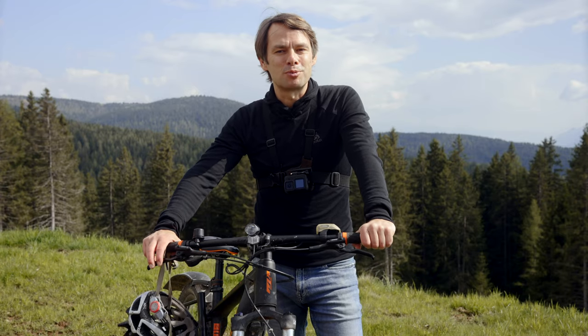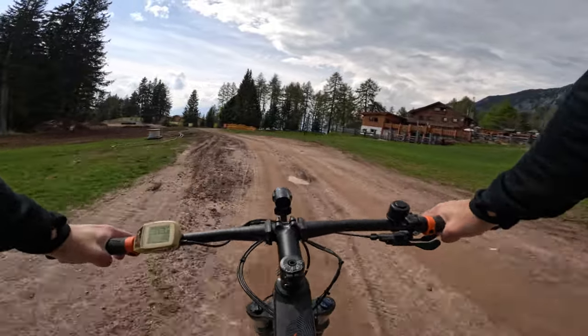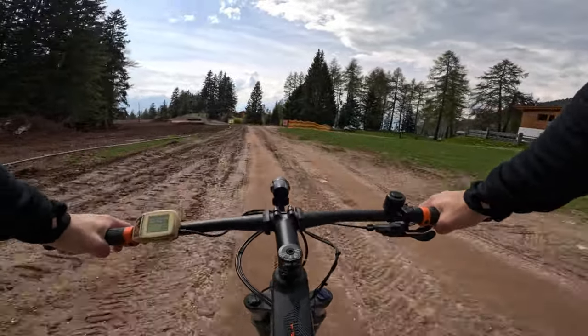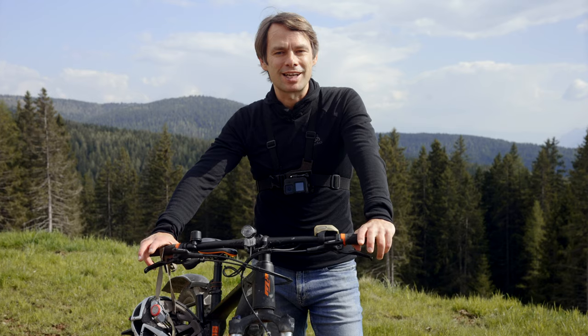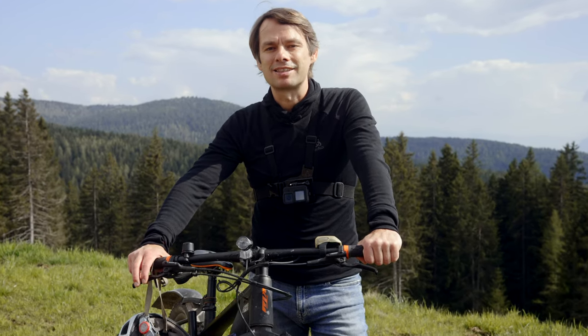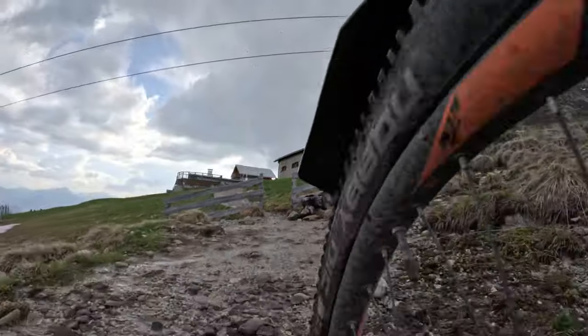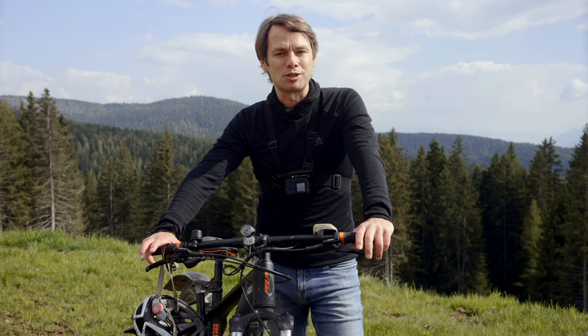How do you get the best results with a GoPro when mountain biking? Although ease of use is one of the strengths of a GoPro, there are a lot of things you can do wrong. In the next few minutes, I'll show you everything you need to know about this topic. We'll talk about the best settings, the best mounts and accessories, and also the best camera angles. At the end, there will be some cool tricks for the absolute pros among you.